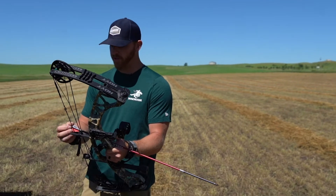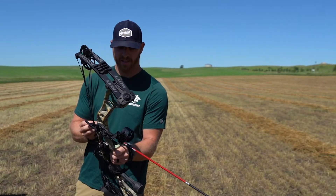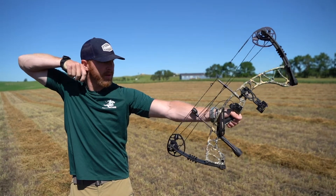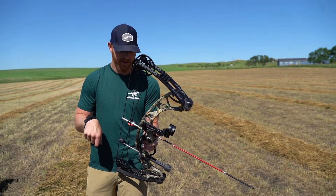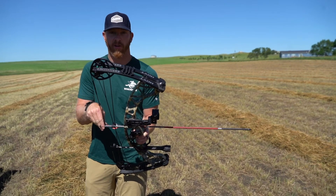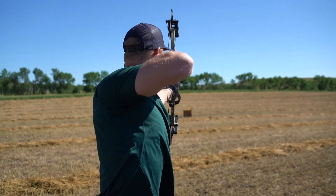Brand new in the Hoyt lineup, really friendly price point. I got the fully loaded package — I think this retails at $699 right now. First thing I noticed when I did a lot of research is spec-wise in terms of axle-to-axle, brace height, and speed, it's very similar to the RX4 that I currently shoot, the carbon. So I'm really curious to put this thing through the ringer and see how much value you can get in a fully loaded package like this.